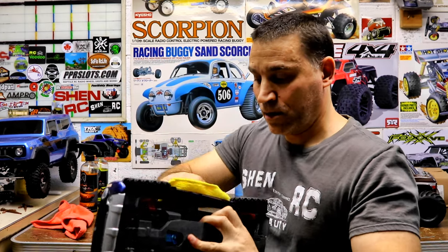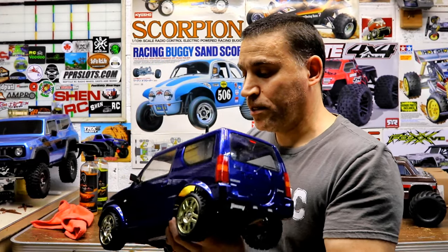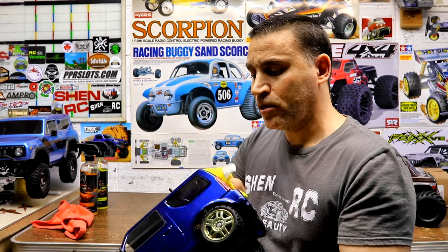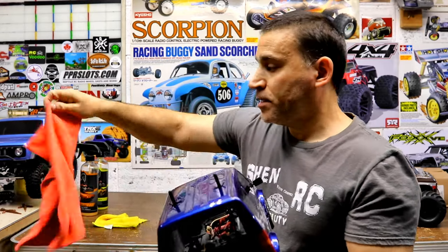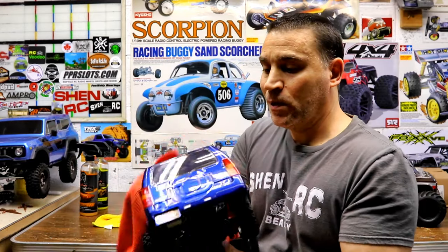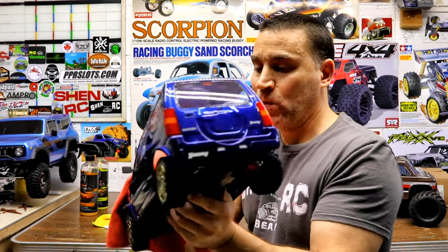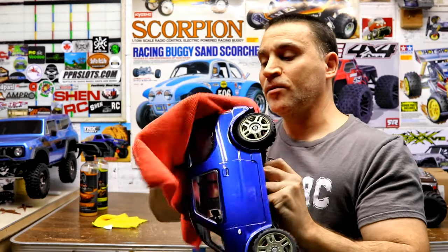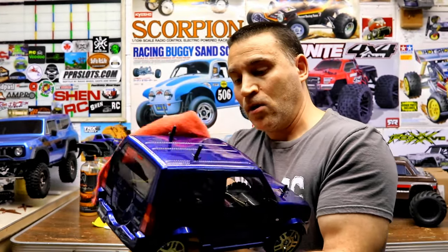So you just rub it on like this — it's real easy. It basically almost feels like if you had water on the car and then you were drying it off. Then you get another towel and just buff it right off. And you'll see it gets really slick on the surface of your car.